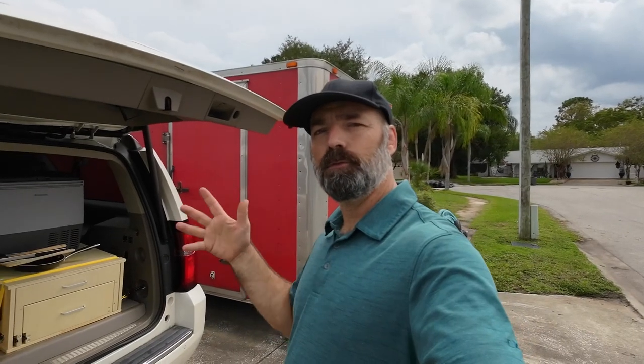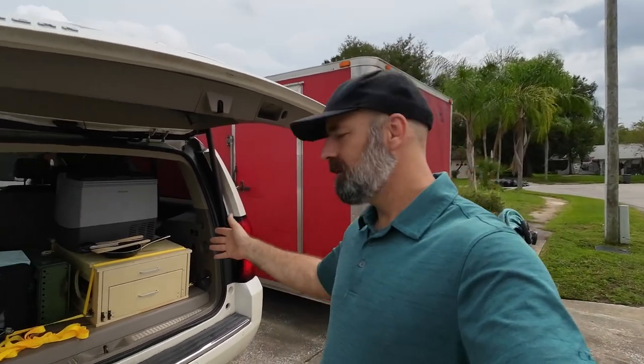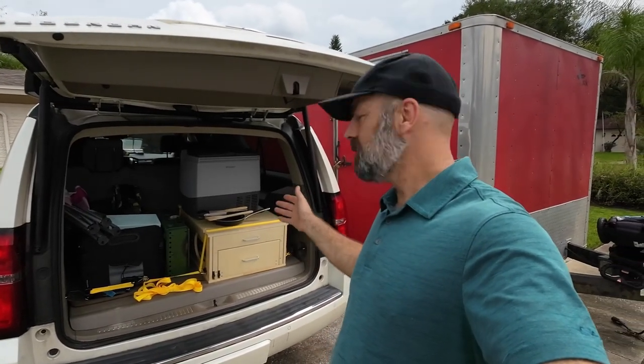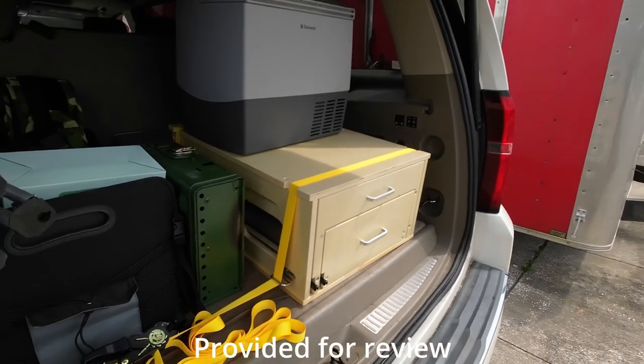Today I have something really super cool, especially if you're into camping out of your vehicle or long road trips. We have a portable kitchen that you actually store and install into your vehicle. Let's go ahead and check this thing out — here it is, my little outdoor kitchen.